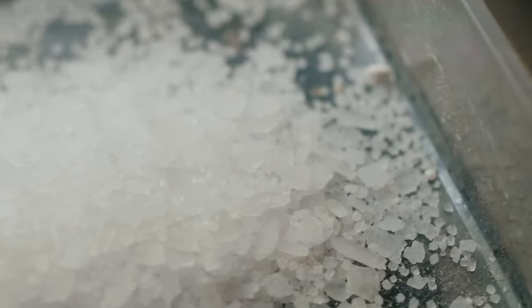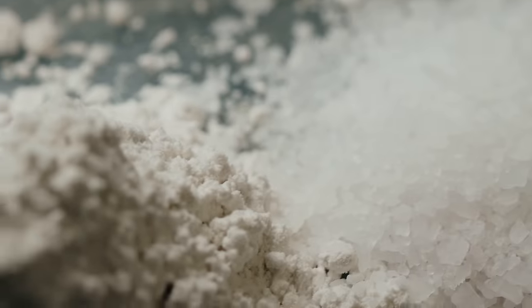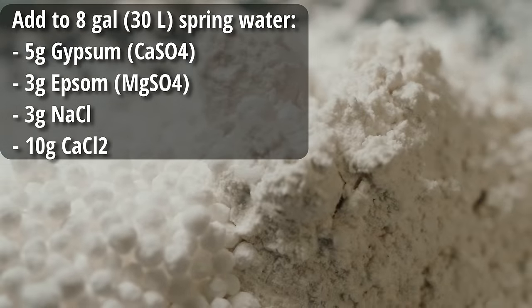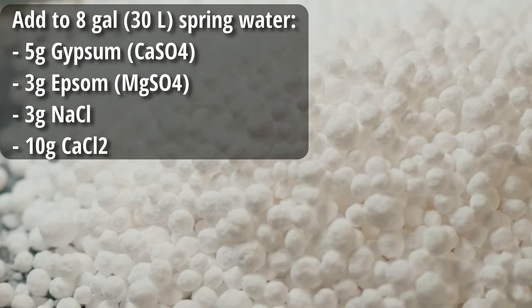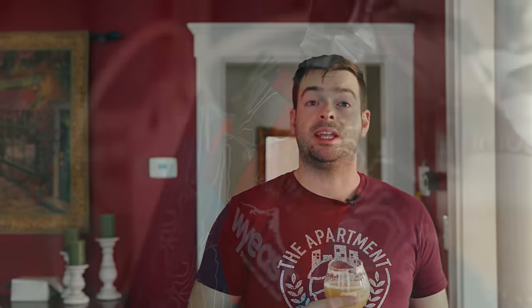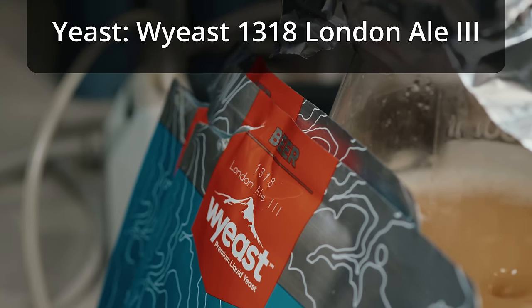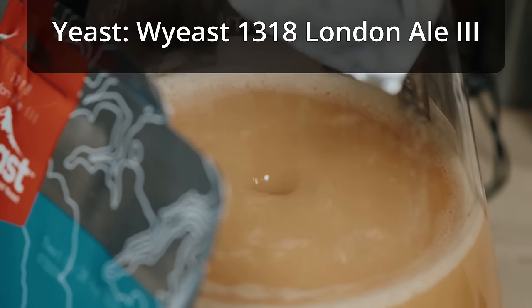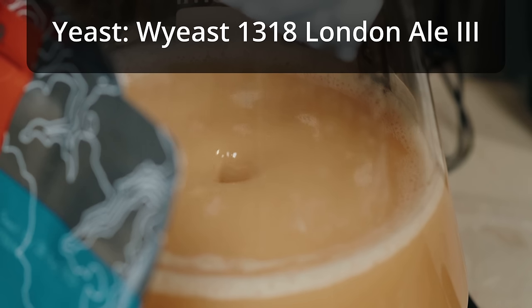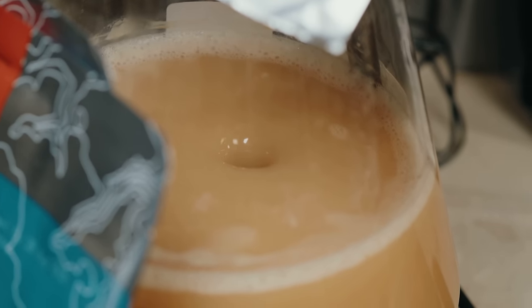To get that water profile, I'm starting with eight gallons of Poland Spring water and adding five grams of gypsum, three grams of Epsom salt, three grams of sodium chloride, and 10 grams of calcium chloride. For yeast, Nate calls out specifically London Ale 3, no substitutes. Since this is a higher gravity beer, I'll make a one-liter starter.